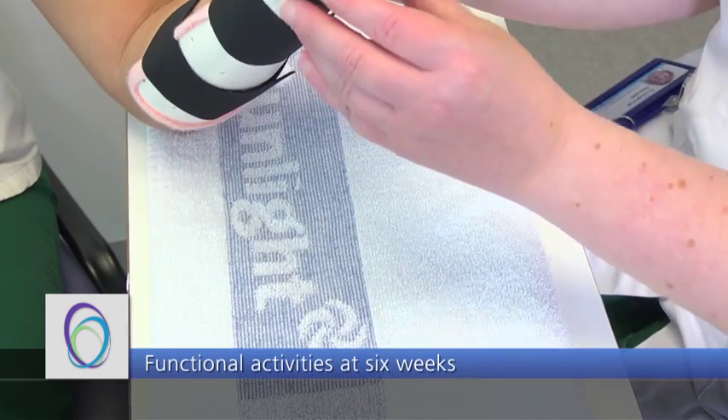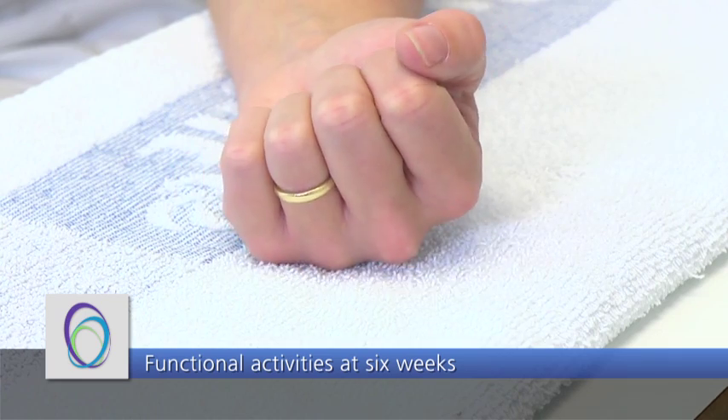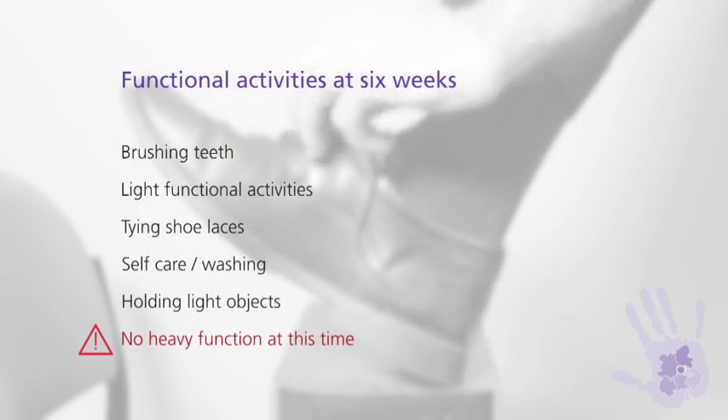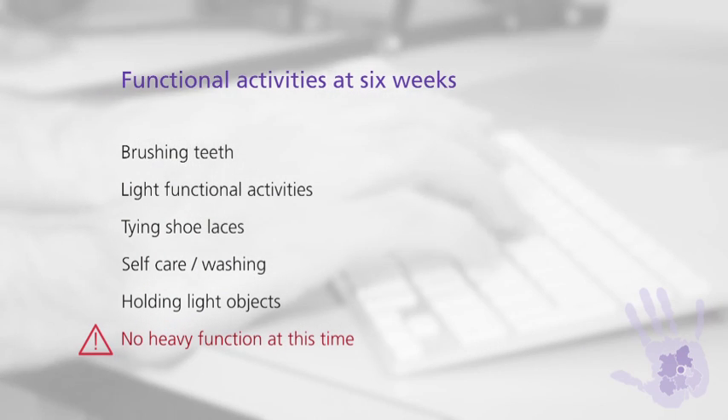Six weeks after your surgery we will remove your splint and you will be taught different exercises to enable you to use your hand for light functional activities, such as brushing your teeth, washing and dressing yourself, and tying your shoes. No heavy or resisted use of your hand is allowed at this time.